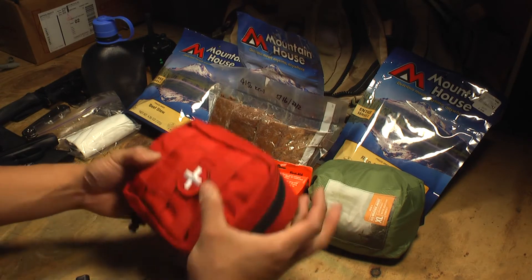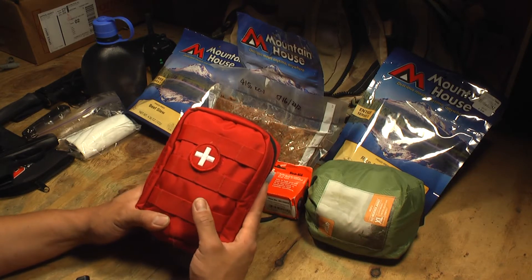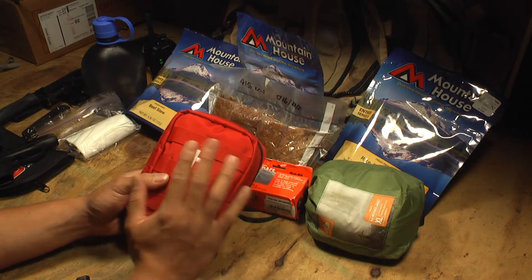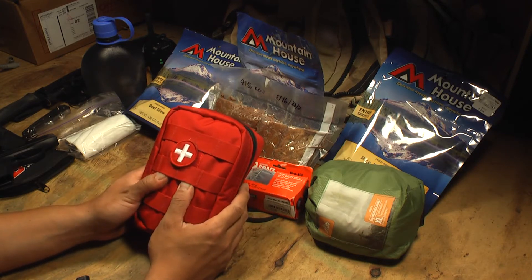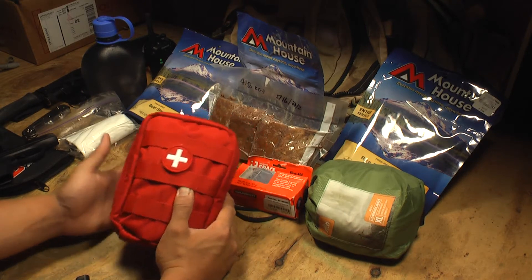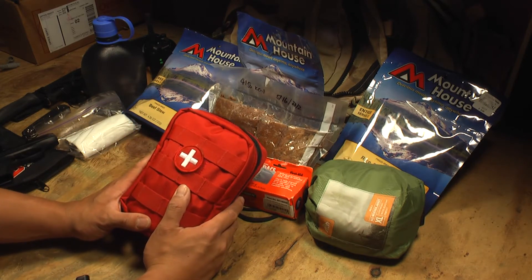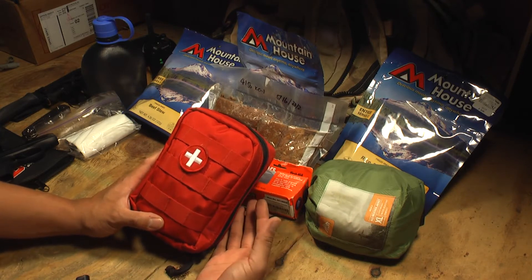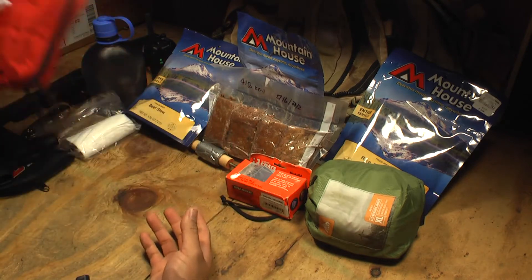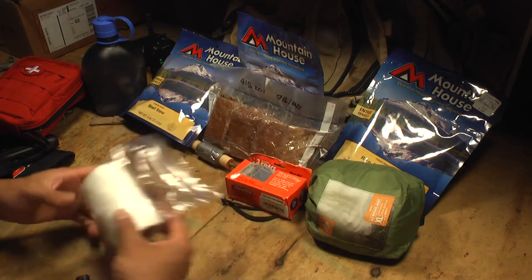Next, first aid — just a quick trauma kit. A trauma kit is essential compared to a standard first aid kit with band-aids and painkillers. Trauma is what you need to worry about in survival mode: closing wounds, stitching up a cut, splinting a broken bone. You can also add level-one first aid items like painkillers, anti-diarrheal, hydrocortisone for swelling and bug bites. And obviously a roll of toilet paper — you don't want to be out there having to find poison oak leaves.